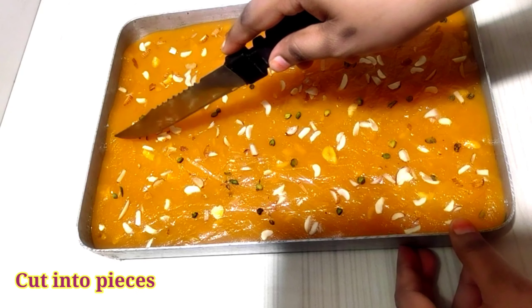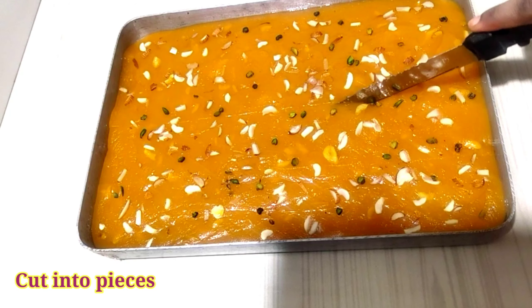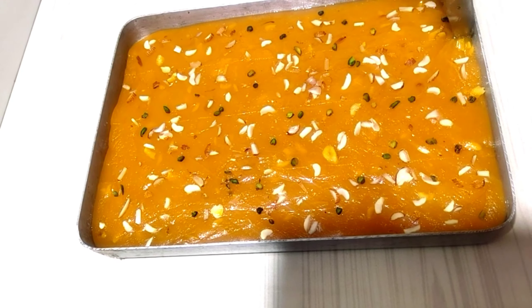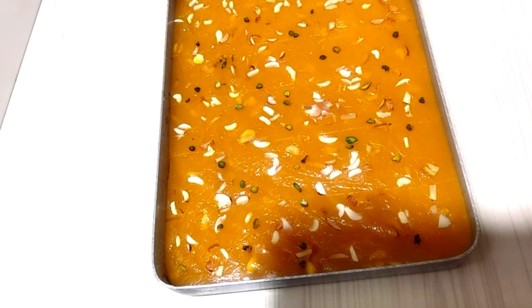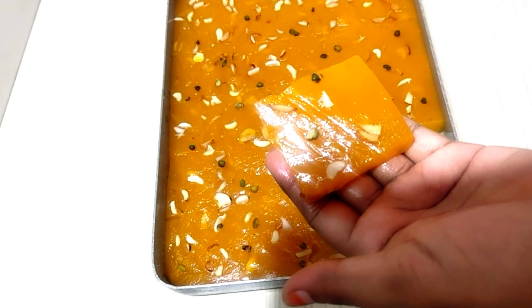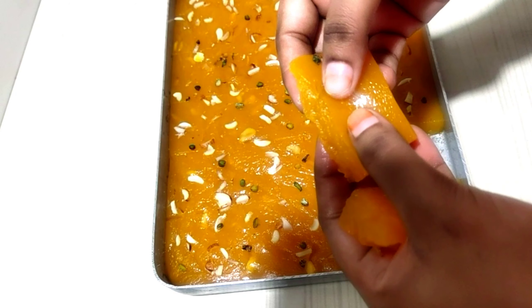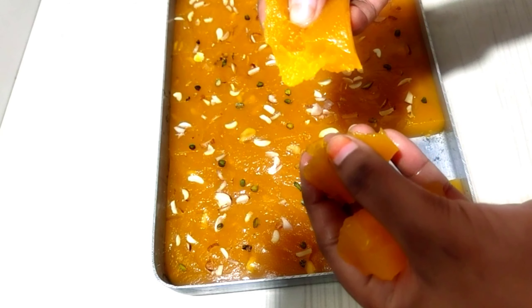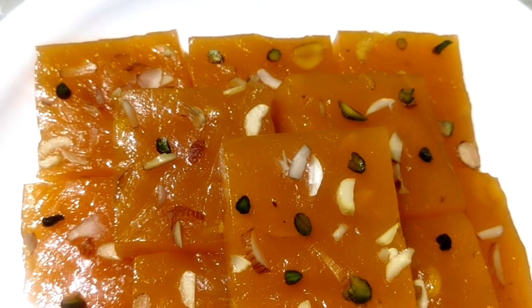After about 1 hour, you will see that our halwa is ready. We will remove it from the tin and you can see how nicely it has set — the texture is made very well and it has become very tasty. Friends, please share your experience. We'll see you in the next recipe. Thank you so much!